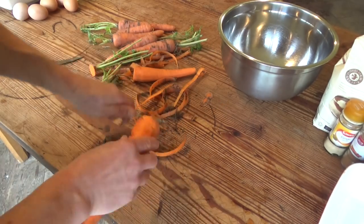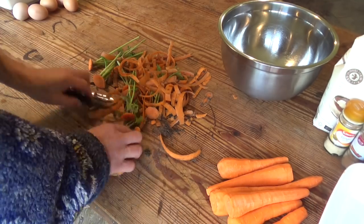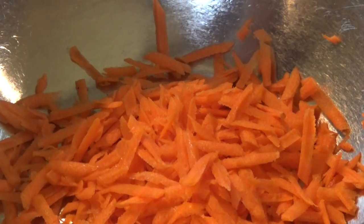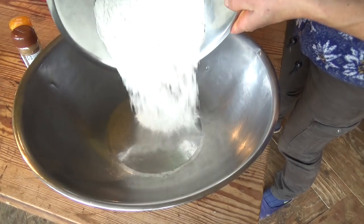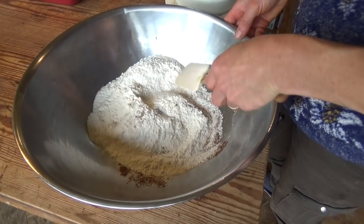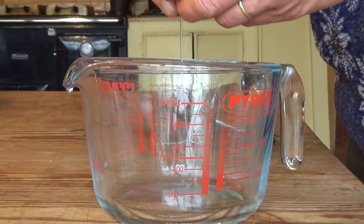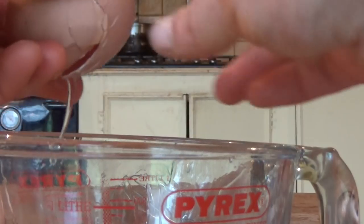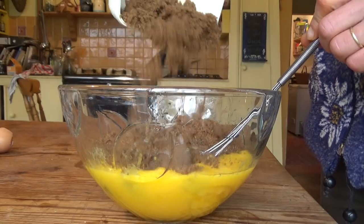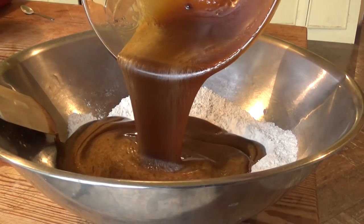Prepare the carrots first. Then mix all the dry ingredients together in a large bowl. Next, mix all the moist ingredients in a separate bowl. Add this moist mix to the dry stuff.